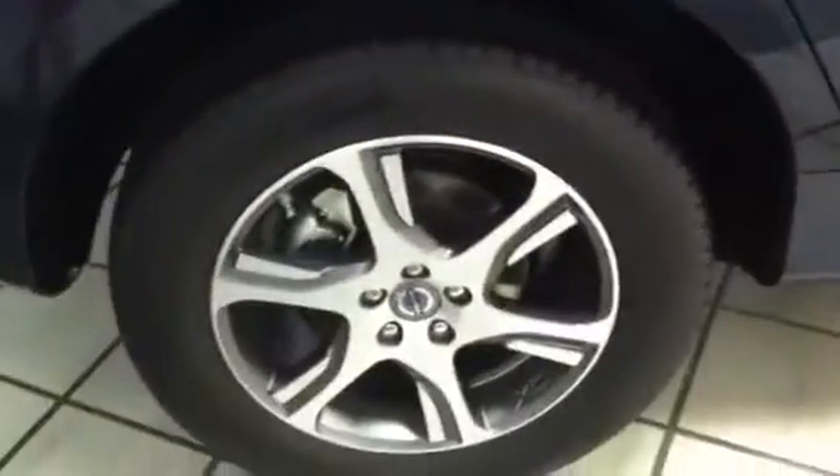It has Michelin tires with 18-inch alloy wheels. It has a 300-horsepower, 3-liter, twin-turbo V6 engine. The XC60 was the first vehicle in the world to come equipped with city safety, which basically means if you're going 30 miles an hour or below and someone slams on the brakes in front of you and you're looking away, it will stop you and prevent you from crashing.